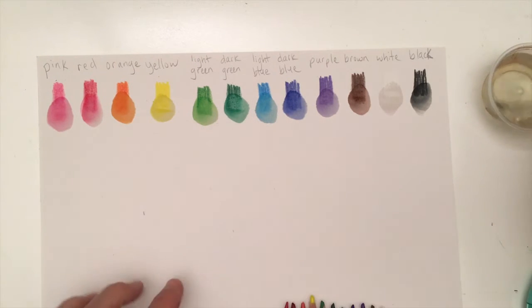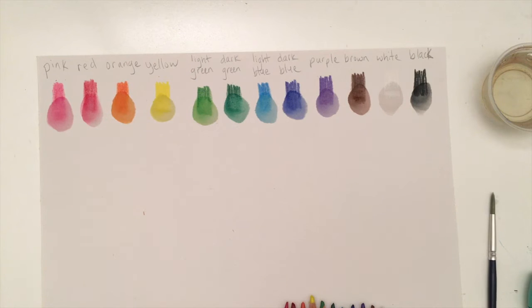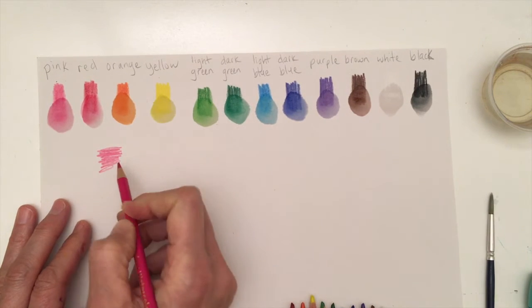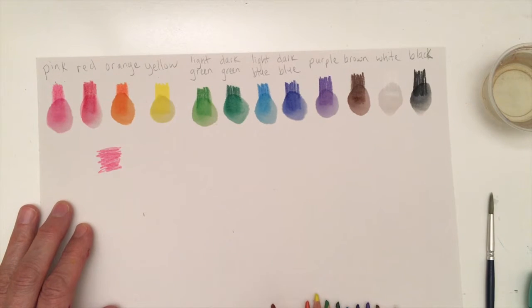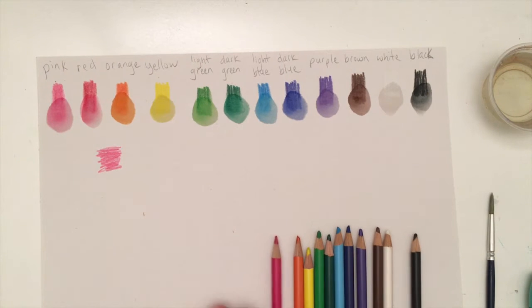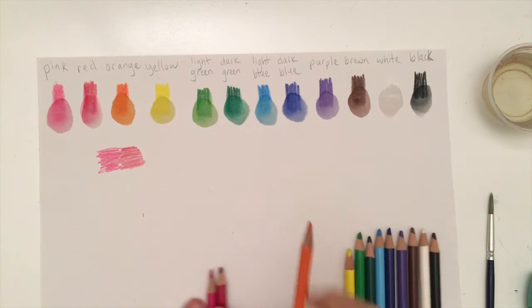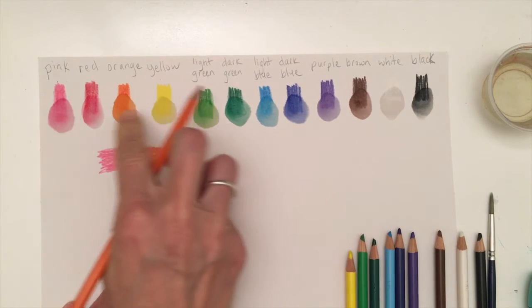Now what's nice is to see how these blend together. I'm going to go right underneath and make a little mark with each one, letting them touch together, so you can see how the colors blend with each other as we add water. I'm going in the same order as before.